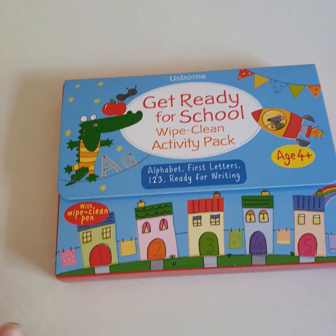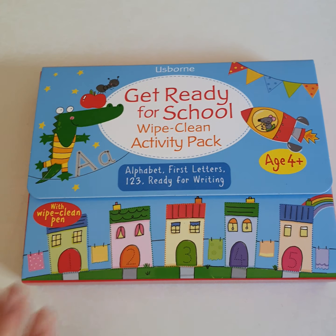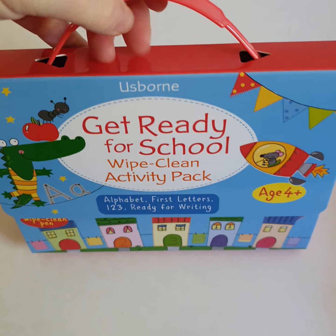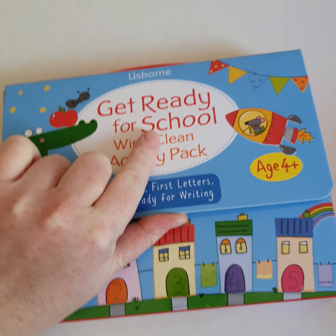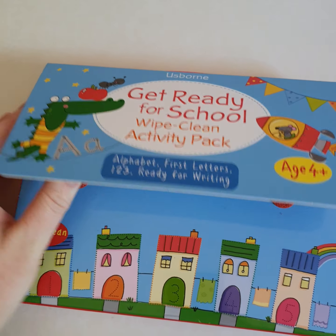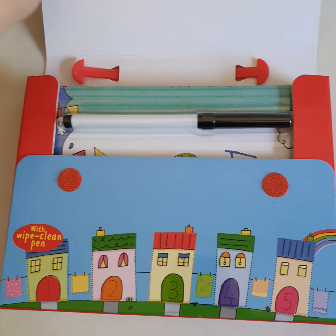Hi there everyone. This is the Get Ready for School Wipe Clean Activity Pack which is on special offer at the moment. I just wanted to show you this lovely gift set. It comes in a box with a carry handle. This is ideal for children that are going to school in September, or even next September, to practice their letters, their alphabet and their pen skills.